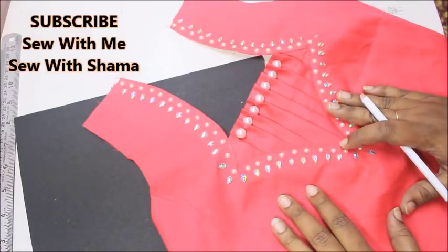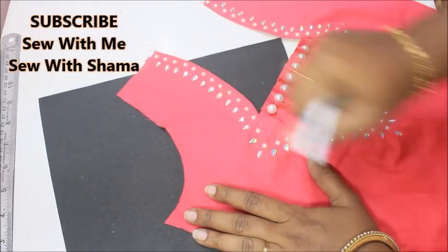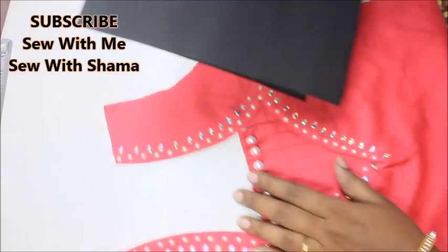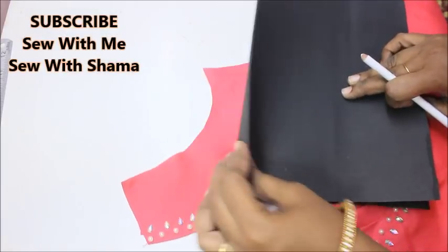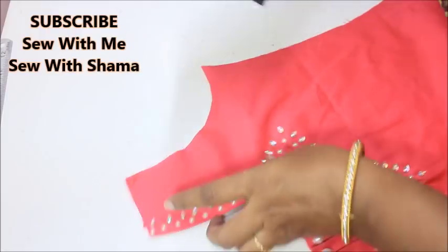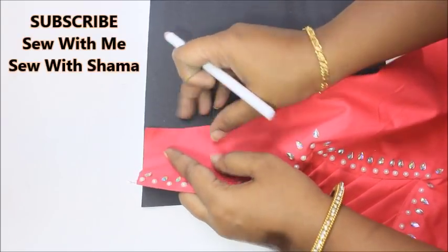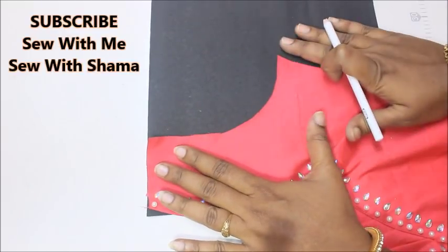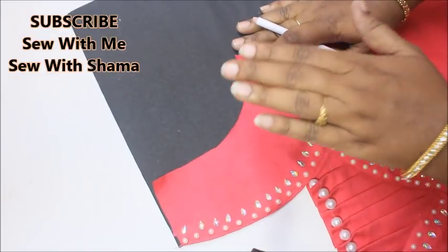Hi everyone, welcome to my channel. Today in this video I'm going to show you a detailed trick on how to draw sleeves only with the help of the armhole. I just took a chart paper to make a pattern. When you're drawing sleeves, fold the fabric in half and start marking only by your folded edge. This is the folded edge of the fabric and I'm going to lay this down and place my fabric like such.